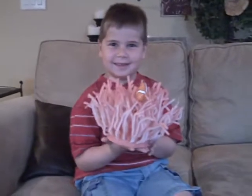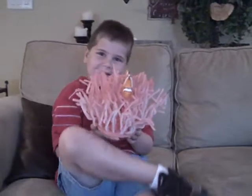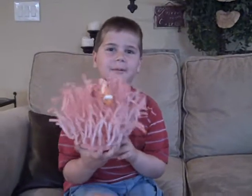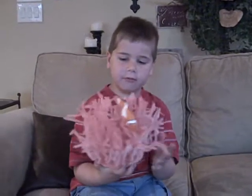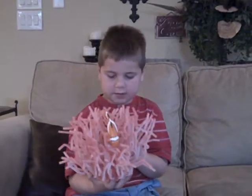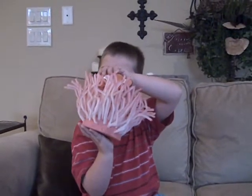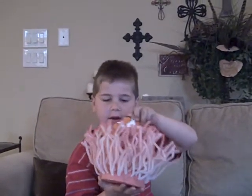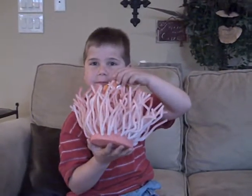Excellent job. How did you make it? I made it out of a foam ball. My mom cut it in half. My mom helped me put the tentacles in — we folded them and stuck them in. And for this metal part we used a coat hanger, and we put it in the clownfish and put him up like that.